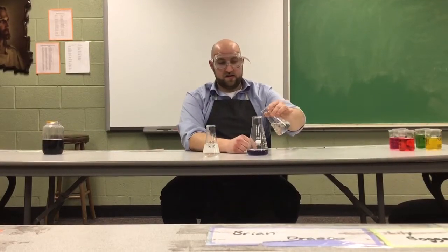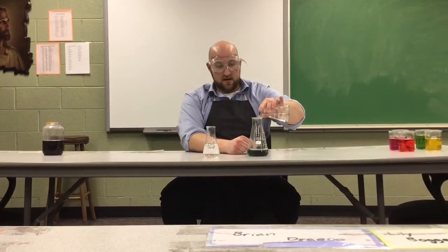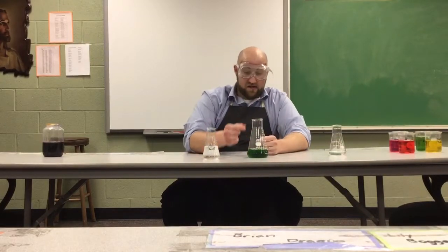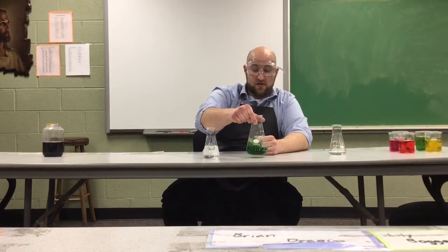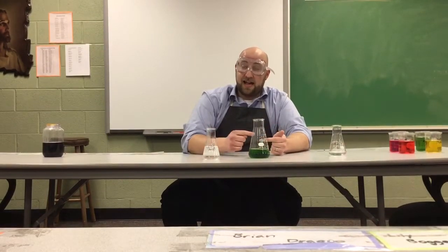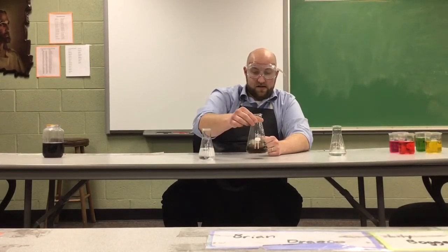We're going to mix them together into a separate container and perform this neutralization reaction. What we're looking for is a neutral color out of our red cabbage juice — that will tell us when we've exactly achieved the right combination of acids and bases. Here's our neutral color. Let's pour in quite a bit of this sodium hydroxide. We can see that this is a strong base — it's giving us this greenish color, and if we swirl it around more it'll start to transition towards that yellowish-green color. If I want to make a neutral, I can add exactly the right amount of acid.